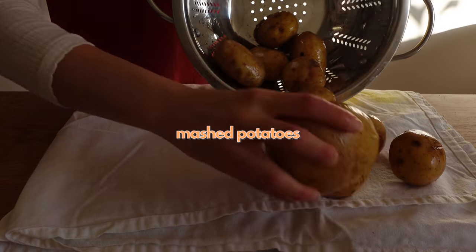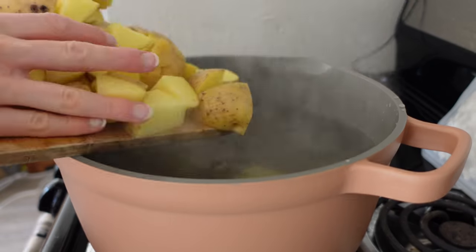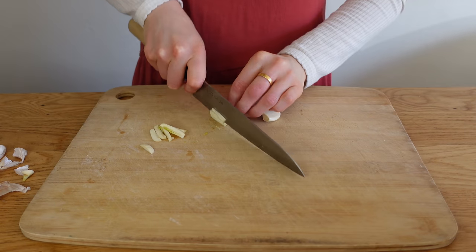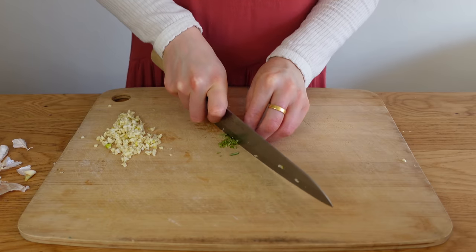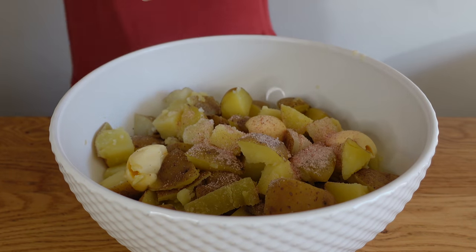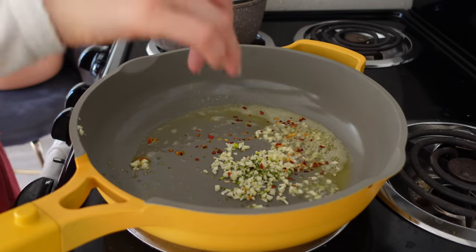Now for sides — no holiday is complete without mashed potatoes! I chopped up about 11 medium-sized potatoes, boiled them in salted water until very tender, and minced two cloves of garlic with a little rosemary. Once drained, put the potatoes in a big bowl with three tablespoons of vegan butter, a teaspoon and a half of salt, and about a teaspoon of black pepper.